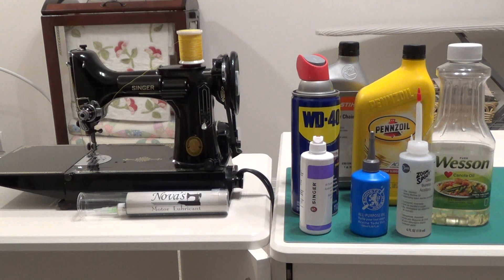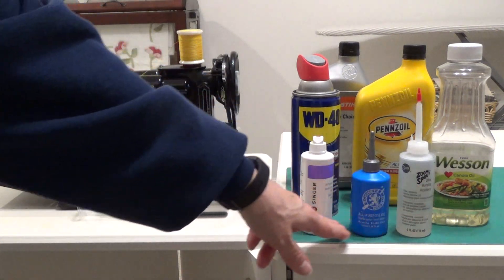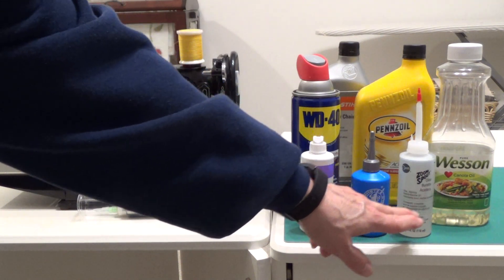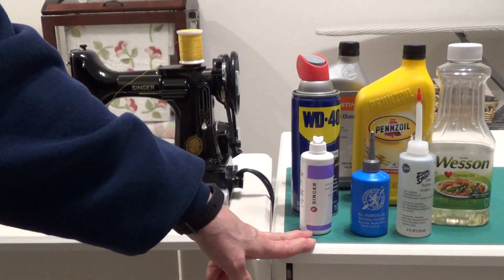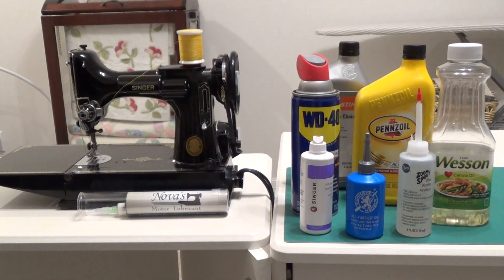That is not appropriate for your Singer Featherweight. Oil is not oil. When we are talking about oiling a sewing machine, the only thing that you should ever use are sewing machine oils. I really don't care what brand, as long as it is a high quality sewing machine oil. These are all excellent sewing machine oils.